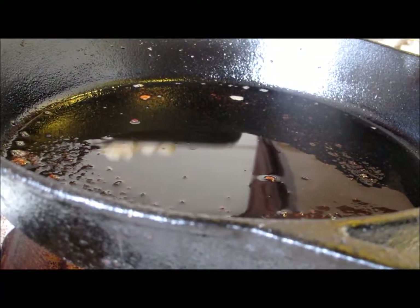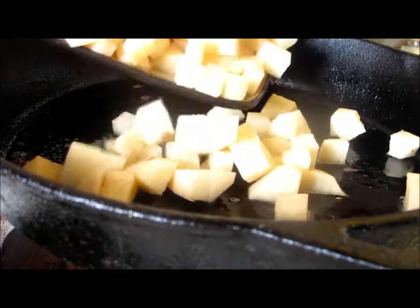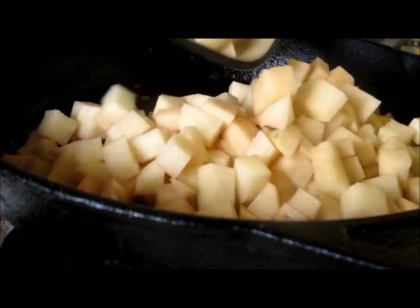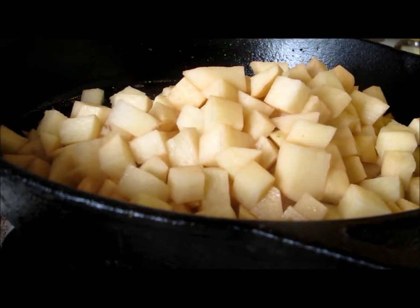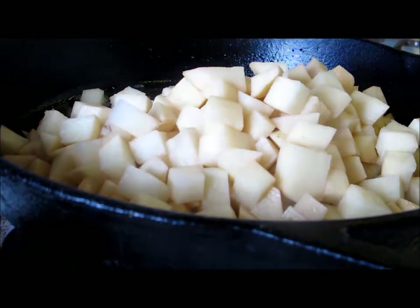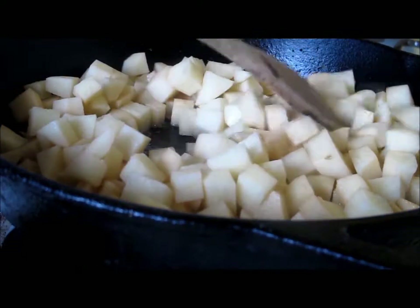Time for more cooking. To the hot bacon grease, we're going to add our potatoes. For this recipe, I cut up four large russet potatoes into cubes. Season them very well with salt and pepper.